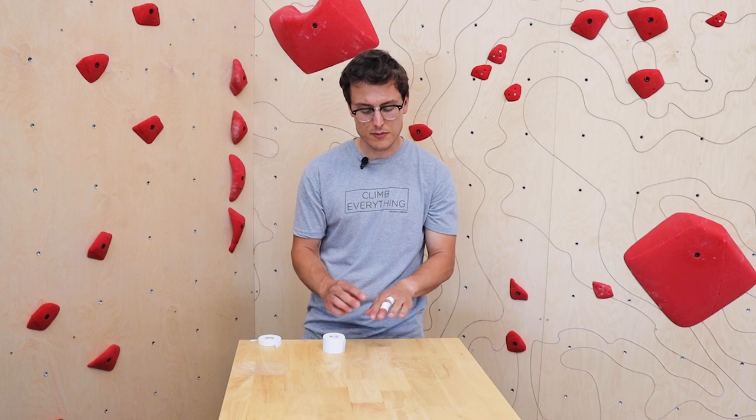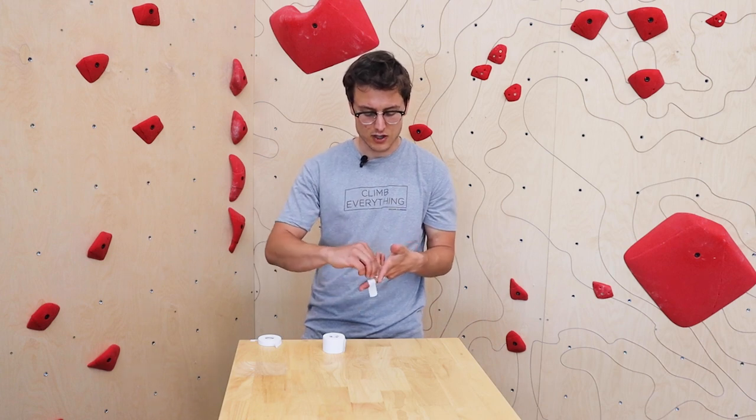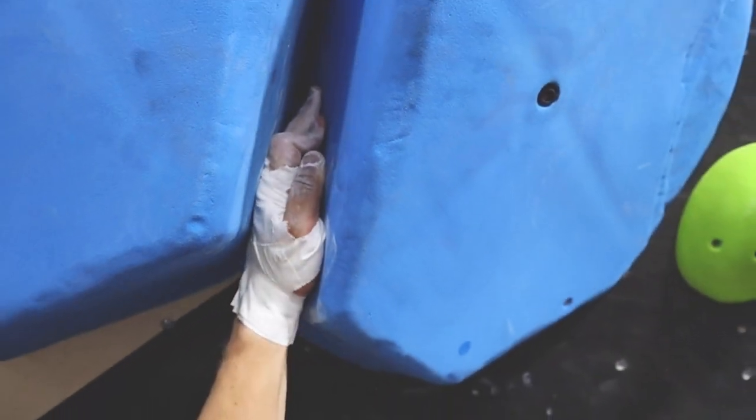That's really how you tape your fingers for sport climbing and bouldering — to make sure you're not getting any injuries. The next thing I want to go through is how to tape for crack climbing. For people who need to crack, there are a couple of different ways. I'm going to walk you through my favorite. I use this a lot when I'm in Indian Creek or even in Vedauwoo where the rock is a little bit tougher.